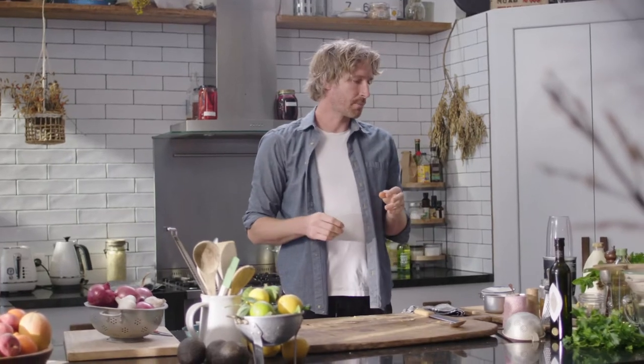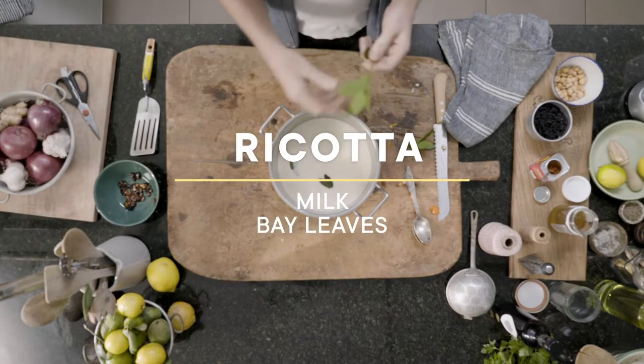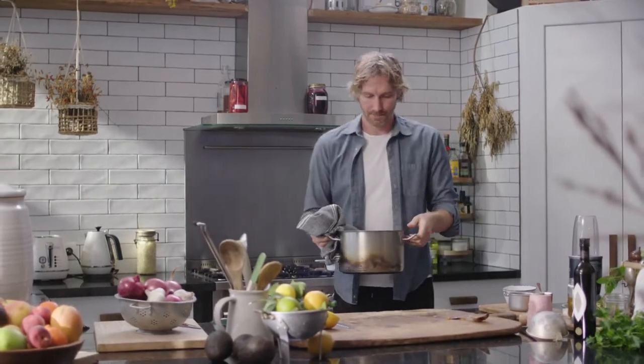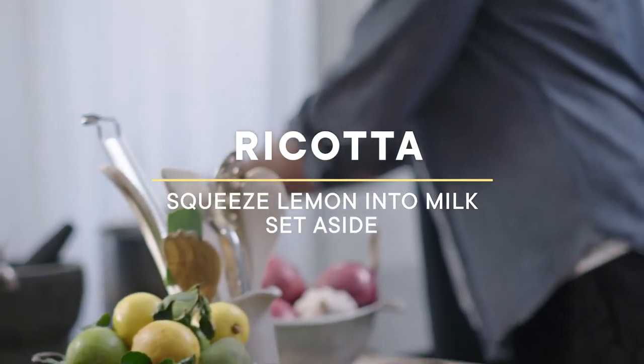To go with the pumpkin, we're going to make some ricotta. Grab some milk, chuck a couple of bay leaves in, pop this on the stove. We're going to bring it up to basically just before a boil. Squeeze our lemon into our milk. Now we're just going to set it aside.